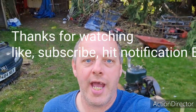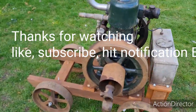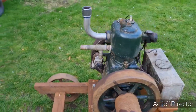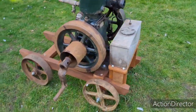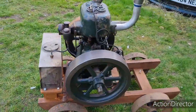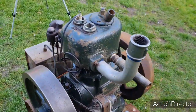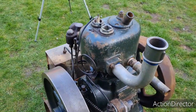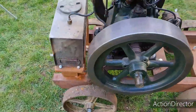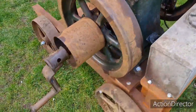Welcome to the man cave and today we're going to do this old girl again. A couple of months ago you probably saw the video — if not, go back and look, I'll drop a link in the description below. Take a look and you'll see where this thing was started for the first time since about the 80s, since she came off a farm in Saffron Walden. She's a 1934 Lister B series commercial.